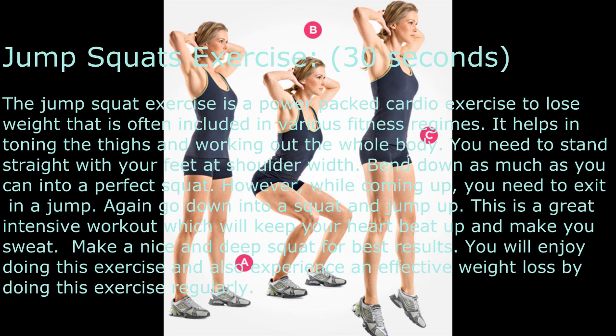Jump Squats exercise — 30 seconds. The jump squat is a power-packed cardio exercise to lose weight that is often included in various fitness regimes. It helps in toning the thighs and working out the whole body. Stand straight with your feet at shoulder width and bend down as much as you can into a perfect squat.